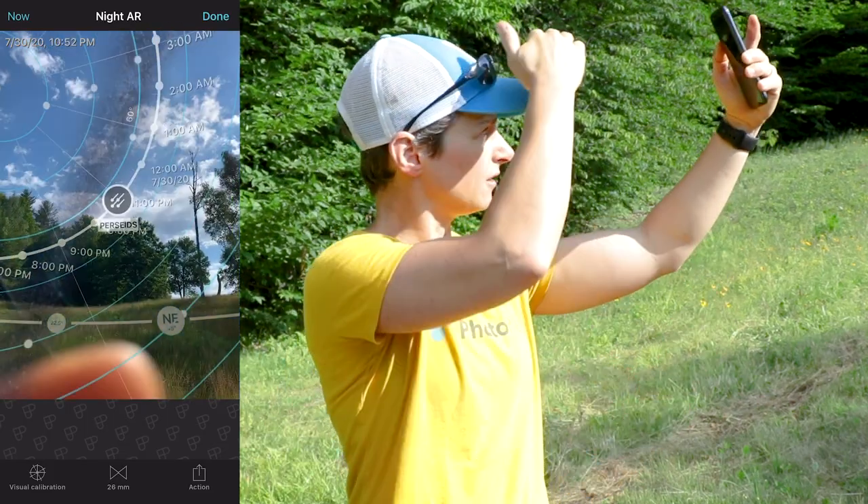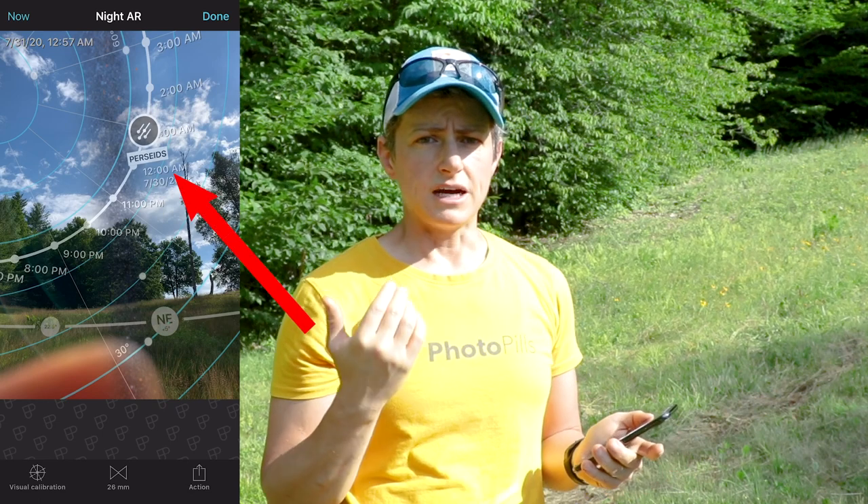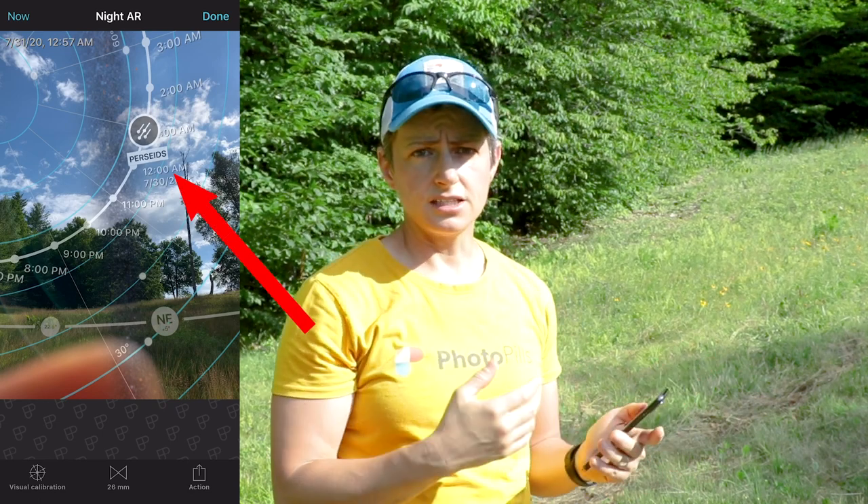Lastly, if you have the meteor shower map layer turned on, you can also see where the radiant of upcoming meteor showers will be in the sky as well as the path of the radiant. The radiant of a meteor shower is simply the area of the sky where the meteors appear to originate from, shown by a meteor shower-looking icon, with the white line indicating its path.